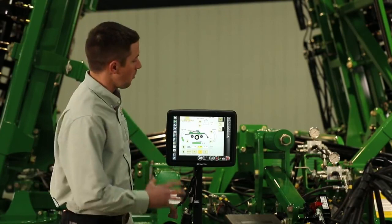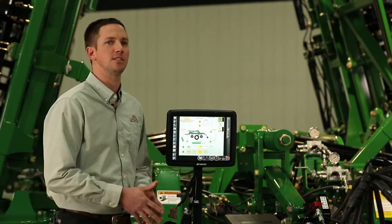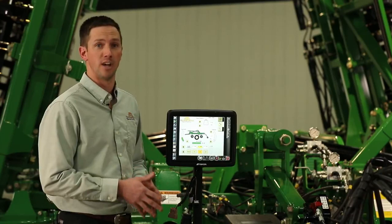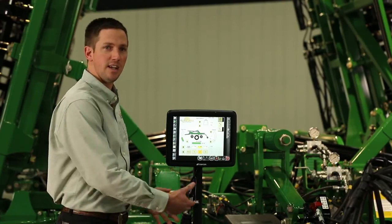Nick Eppenbach with Great Plains Service here. Today I wanted to quickly walk through the implement command system — what it is and what benefits it brings to our producers. Implement command is a 100% ISO compatible system. What that means is if you already have a virtual terminal in your tractor, you can back up to this tool and go. If you don't have a virtual terminal, Great Plains does have several different ISO solution monitors available for this tool. When we get it loaded up for the very first time, this is what you're going to see. What we're doing is bringing all key adjustments and settings from outside of the cab into the cab now.